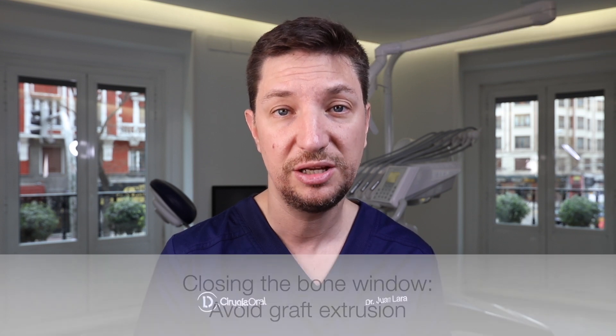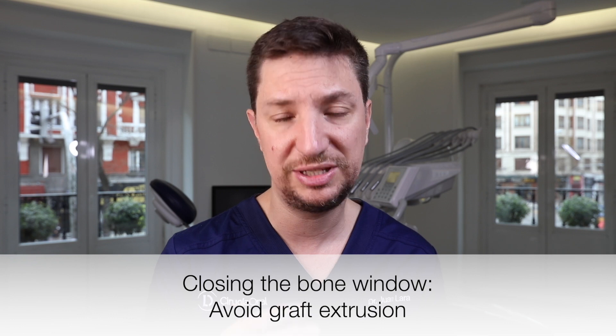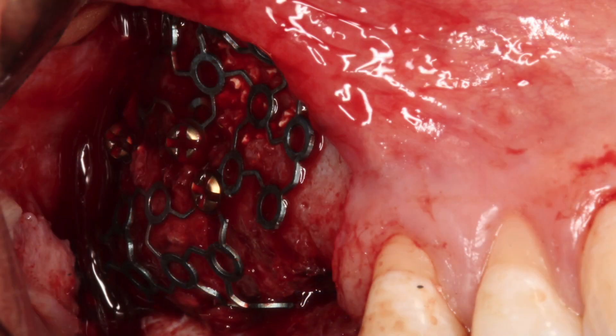The sixth tip is the closure of the bone window after performing a sinus lift. Do we need to close this window? We strongly recommend closing the window access to avoid future graft extrusion from inside the sinus. You can close this window by placing a collagen membrane fixed with pins, or you can use a titanium mesh — which is our favorite option — secured with micro-screws that will keep the membrane absolutely immovable.